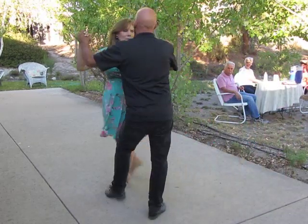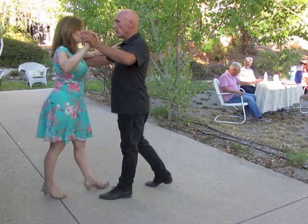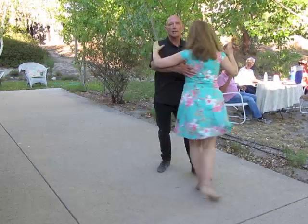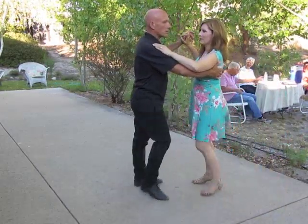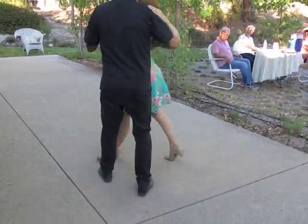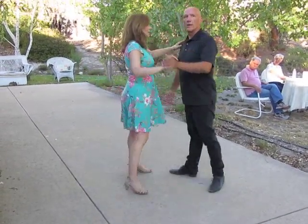Quick quick slow, quick quick slow — one more time from this angle: the hand drops down, side replace, side or forward. She goes back as I go forward. All right, so take that home and work on it.